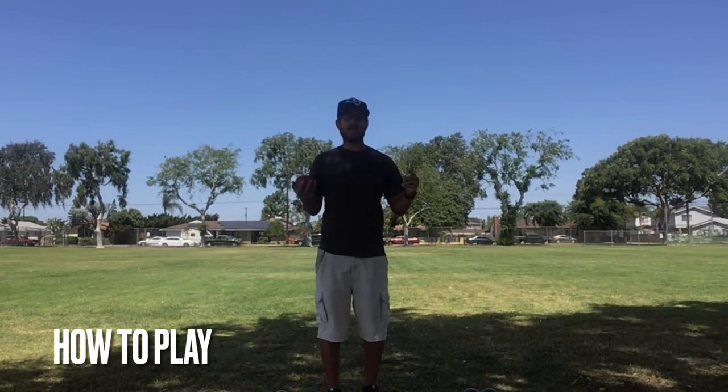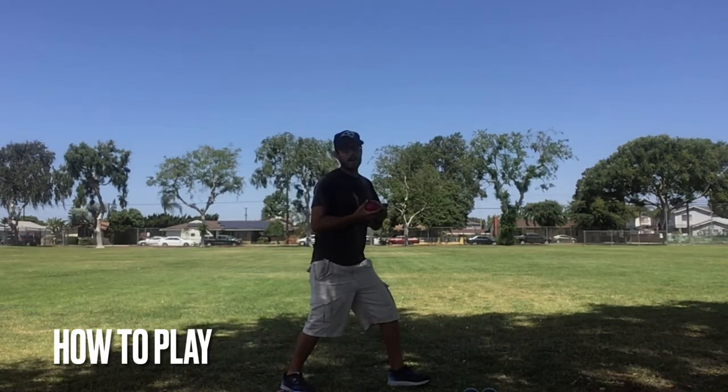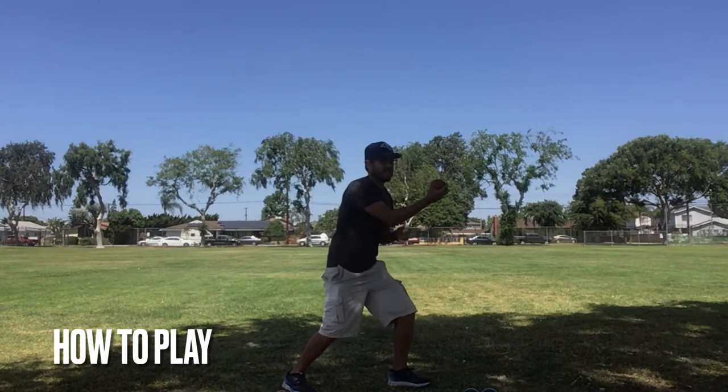Whatever you guys want to play to at home. Remember, when you are rolling: take a big step forward, bend your knees, put the ball behind you, and roll it on the ground.